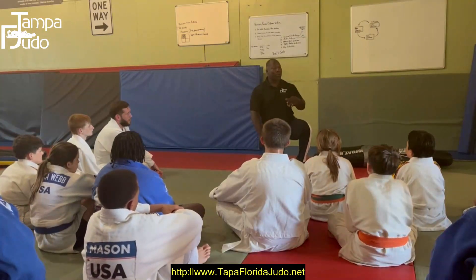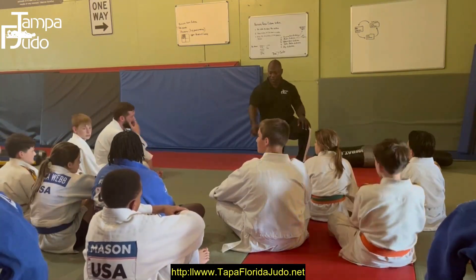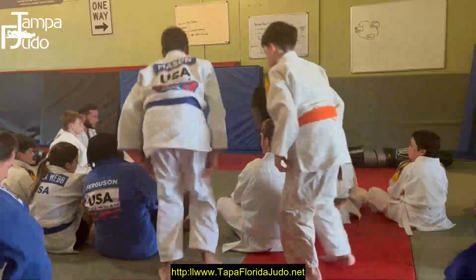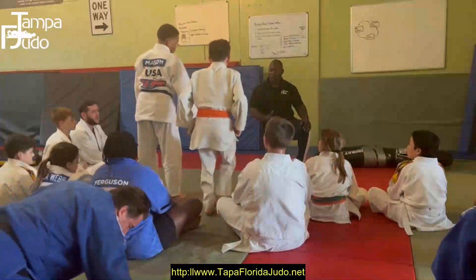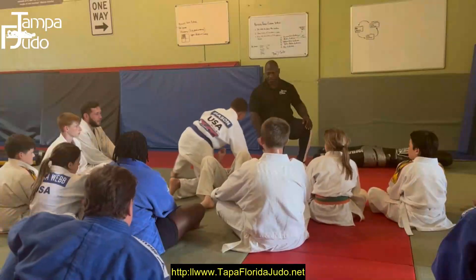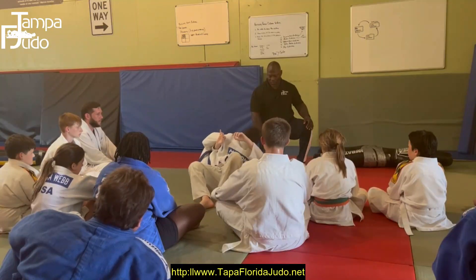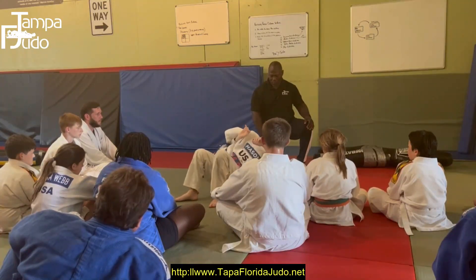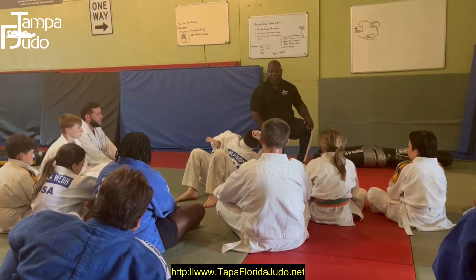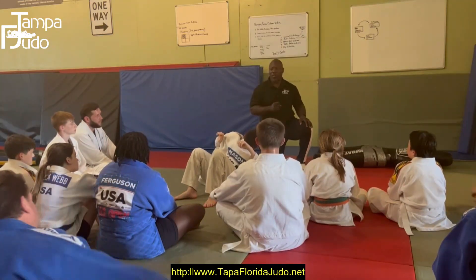Let me utilize Logan and Carter. Logan, you're going to start saying the alphabet - loud. Carter's going to work on his third-point pressure. Now, when he starts struggling, we've found the sweet spot.